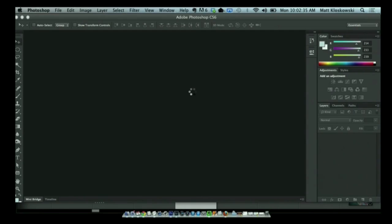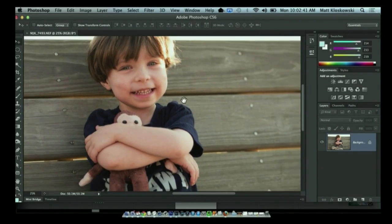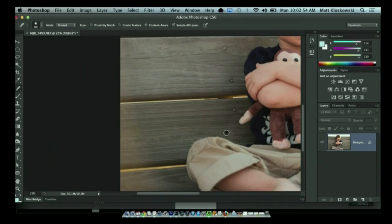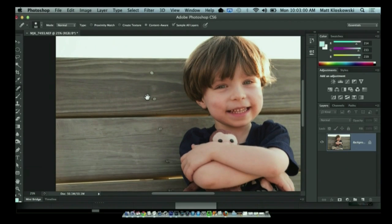It's going to open up inside of Photoshop. At this point we can do any retouching we need. I'll press the letter J, grab my spot healing brush, and I'm not going to try to get rid of all the little nail holes in the bench, but I'll try to get rid of some little dark stuff in the background. Anything that could be misconstrued as a spot — that's really what I always try to get rid of at this point.